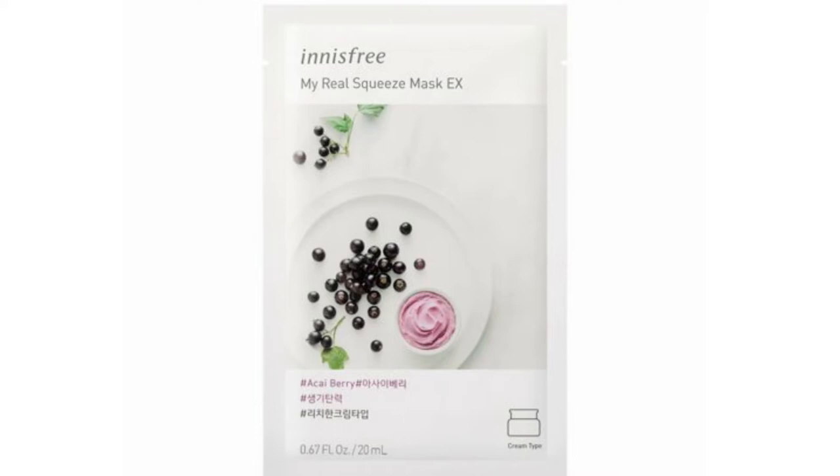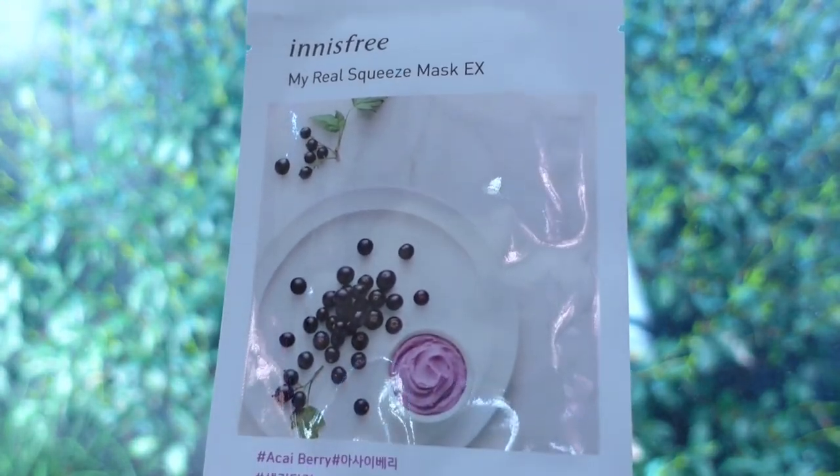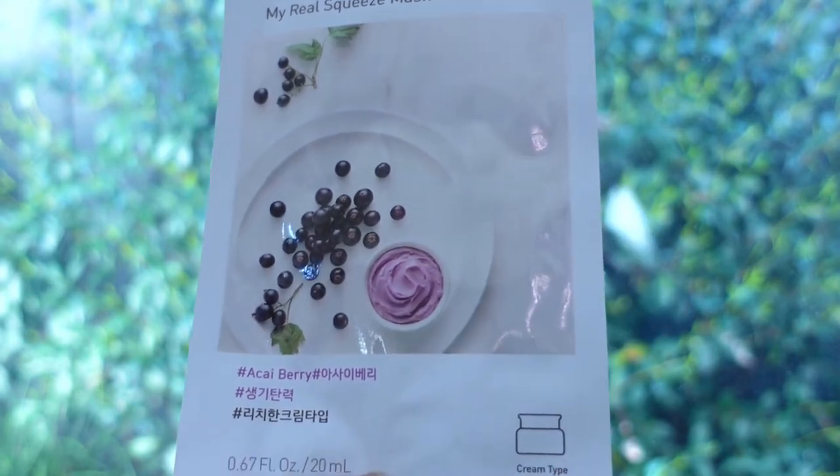The second one is the acai berry. This is a cream type, claimed to be enriched with abundant nourishment of acai berries, leaving the skin looking resilient and full of life. I reviewed this one over a year ago and I maintained the same opinion. The sheet felt better than the cucumber, but the fit was terrible. Although the cream base did give a bit more luxurious feel, it did absolutely nothing to my skin.